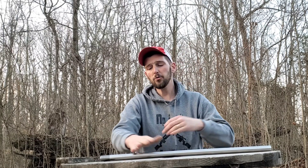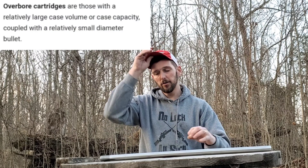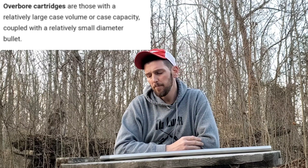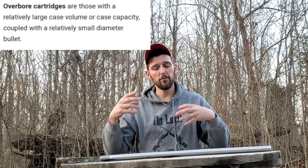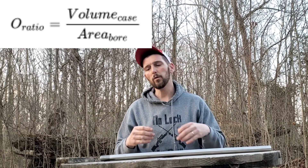So how do we determine how long a barrel is going to last? There are two main things that really affect barrel life. The first — and the main thing — is going to be something called how overbore that cartridge is. There's a formula that you can find, and I'll put it up on the screen, that you can use to determine a cartridge's overbore.